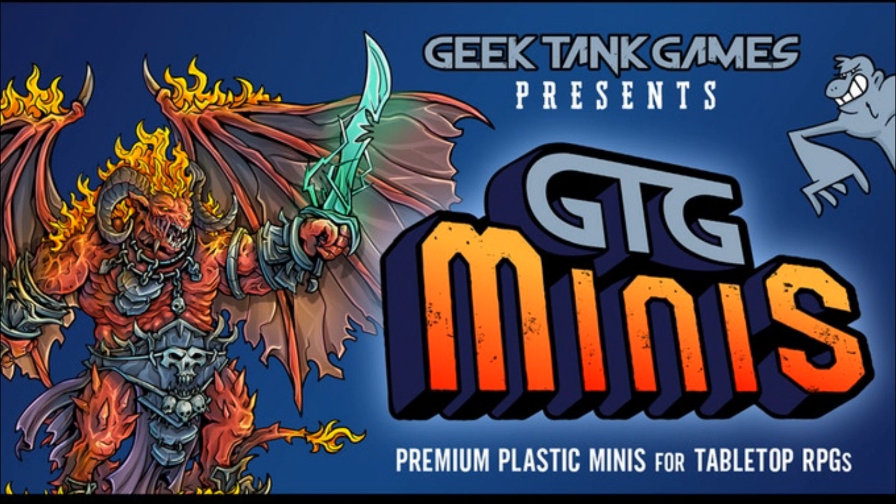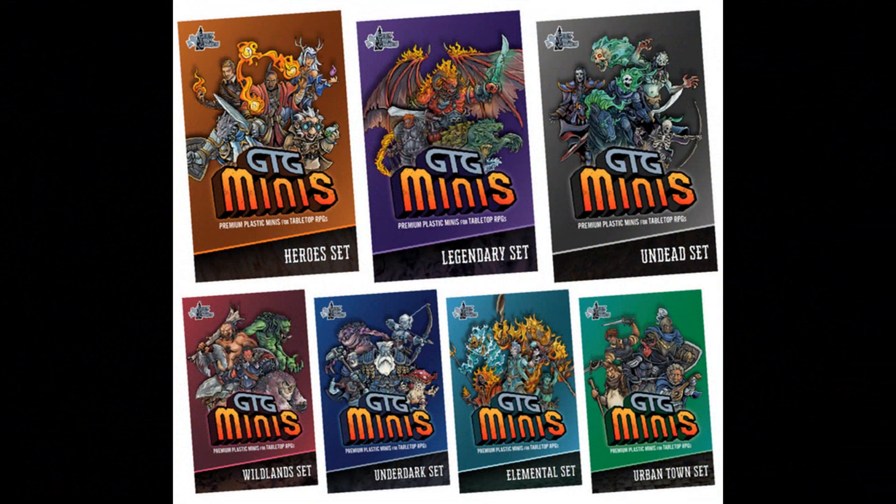We're going to try something a little different here. I just recently — as in a few hours ago — backed a Kickstarter. Geek Tank Games presents GTG Minis: premium plastic minis for tabletop RPGs. Michael Kane, a gamer from Austin, Texas and the founder of Geek Tank Games, is running this Kickstarter, and I'll put a link in the description.